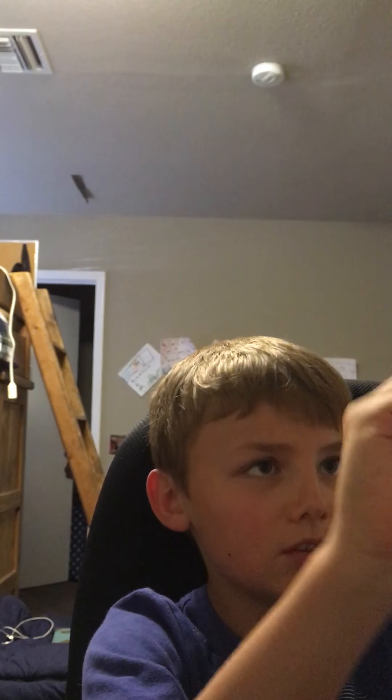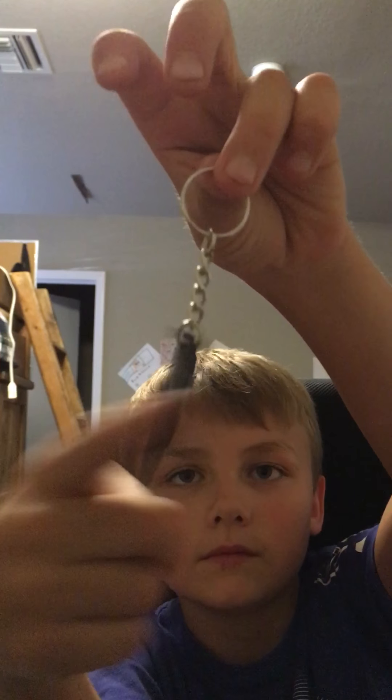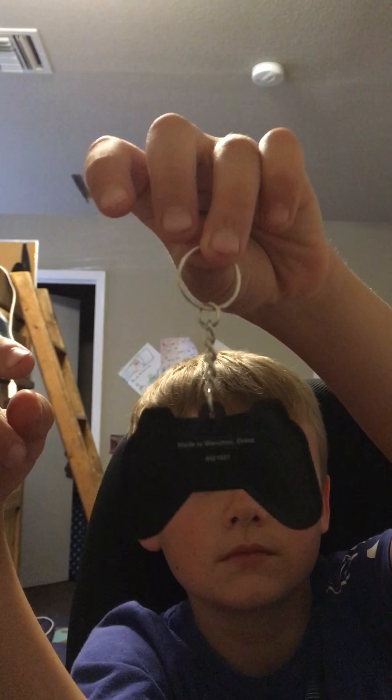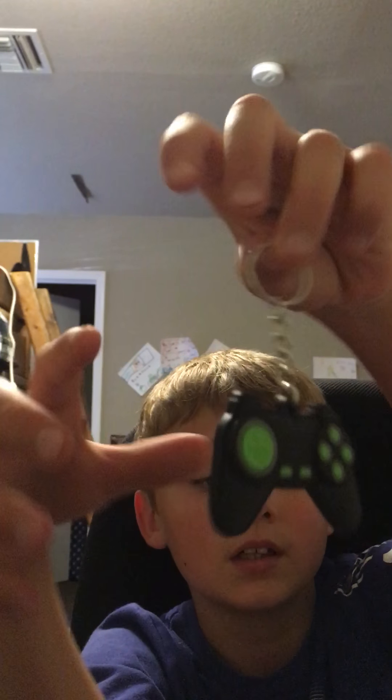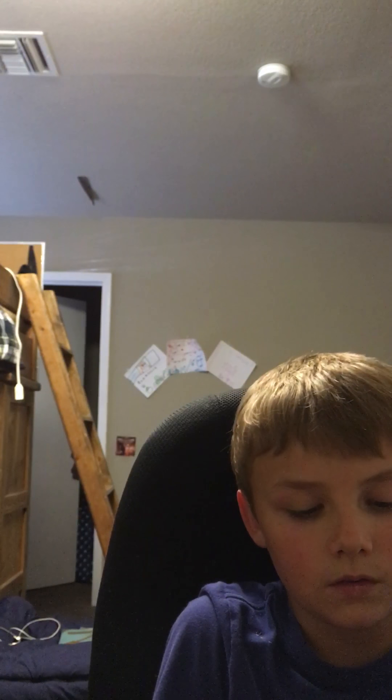Sup everybody, I'm gonna show you three cool erasers. Since this video might be shorts, I'm just gonna show you this really quick. It looks like a PS4 keychain and I don't have to spin around, I can just do this. Let's get on with the erasers.